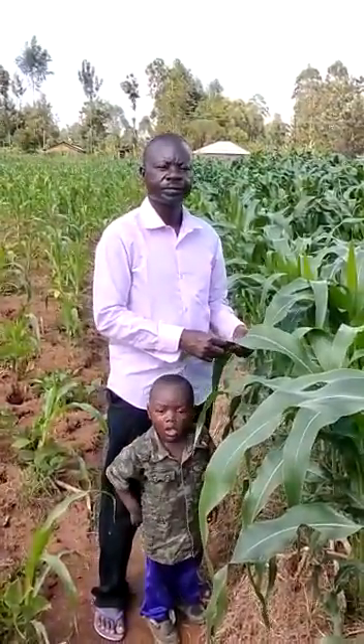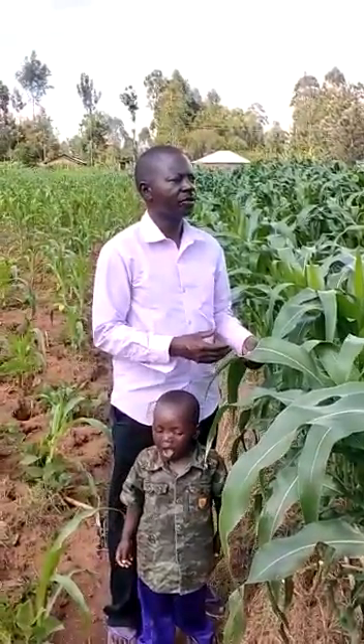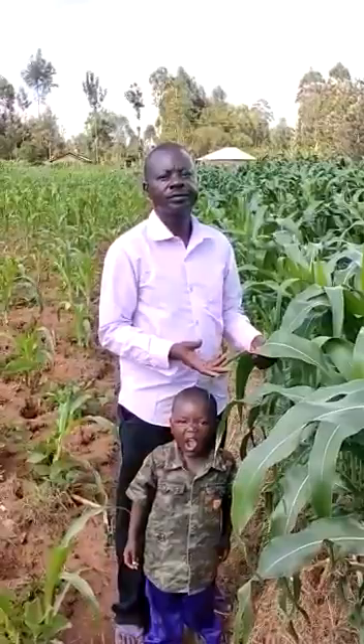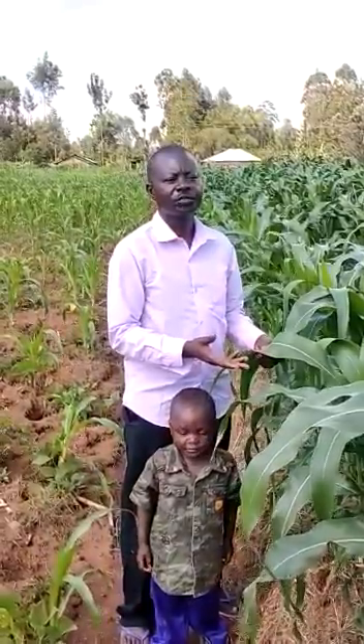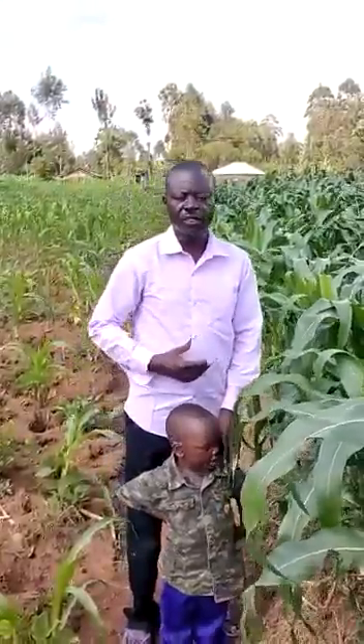After you planted, did you topdress? I also topdressed with micro-topdressing. That is my first topdressing, so I feel like I'll do it again. I'm almost doing it again.